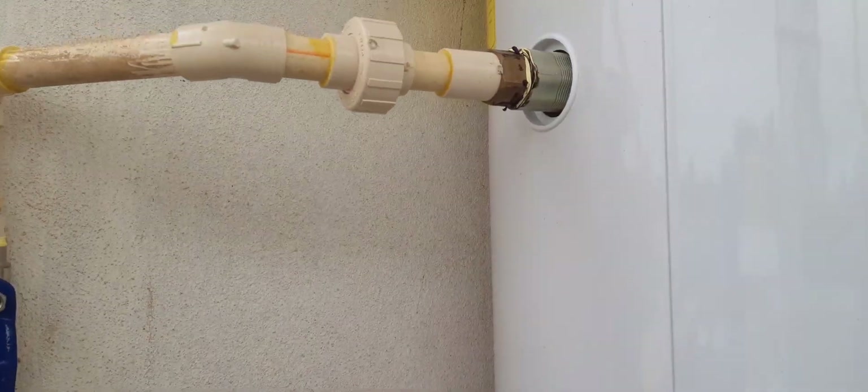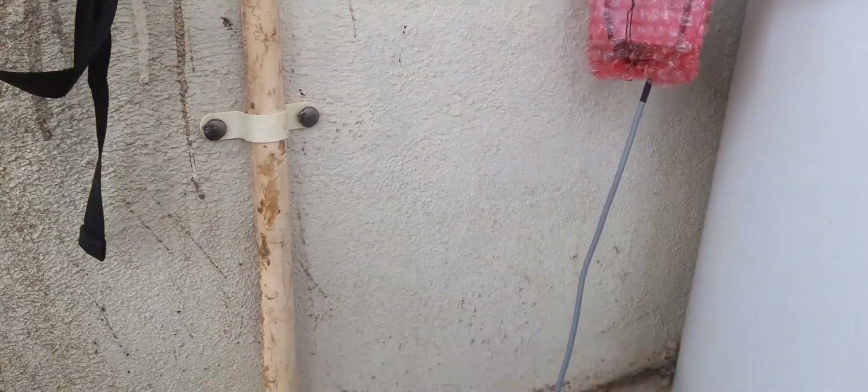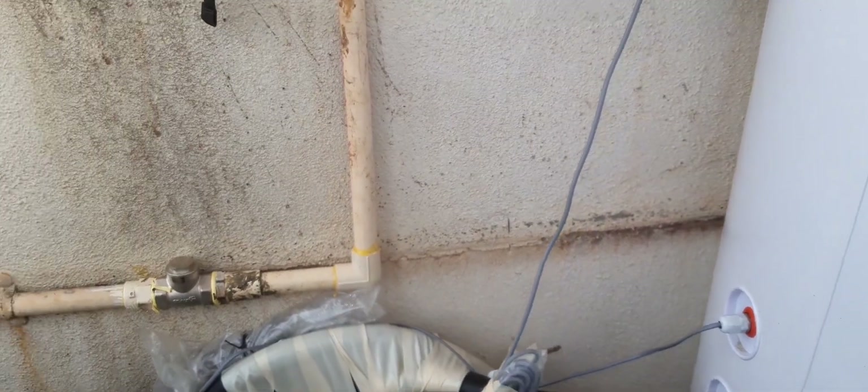Drain connections to the bathrooms are done. For more details, contact Sun Flame Energy Consultants, Tilakwadi, Bilagam — 9448578245. Thank you.